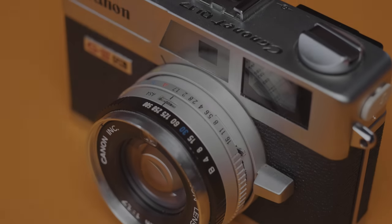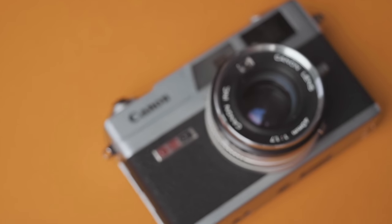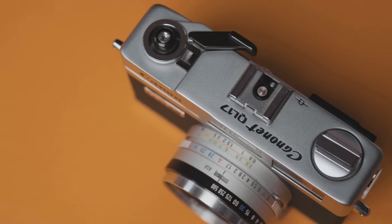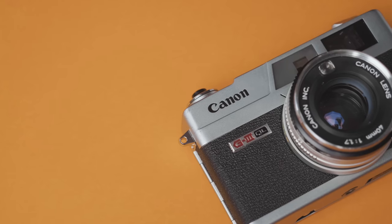Today we're going to be checking out the Canonette QL17. My M6 is currently being repaired at Leica in New Jersey, so my good friend Chris Visser sent me his QL17 to try out for a bit and to get my rangefinder fix.